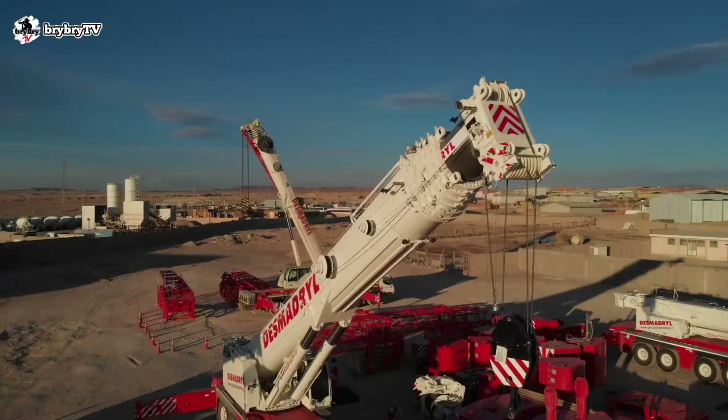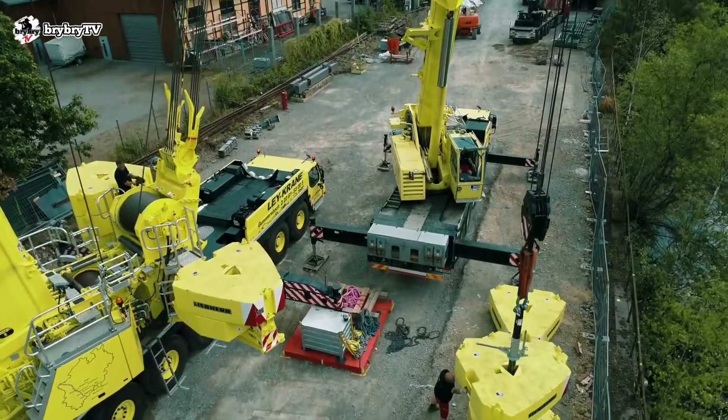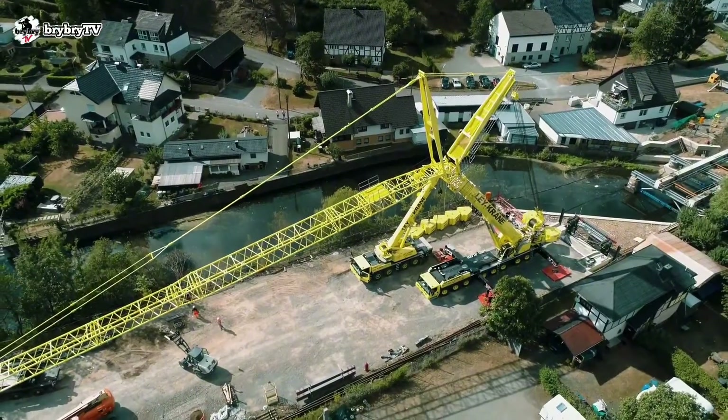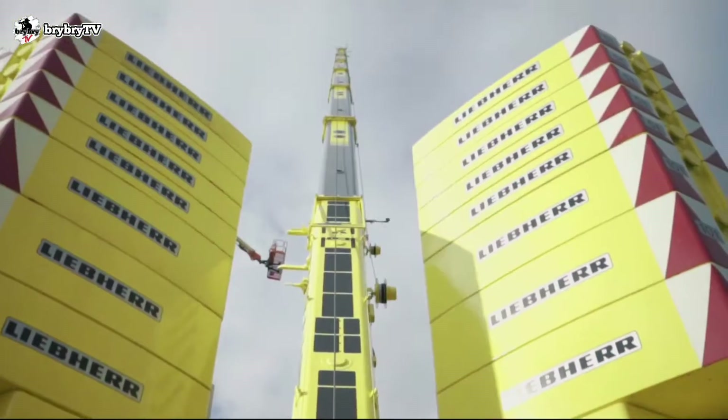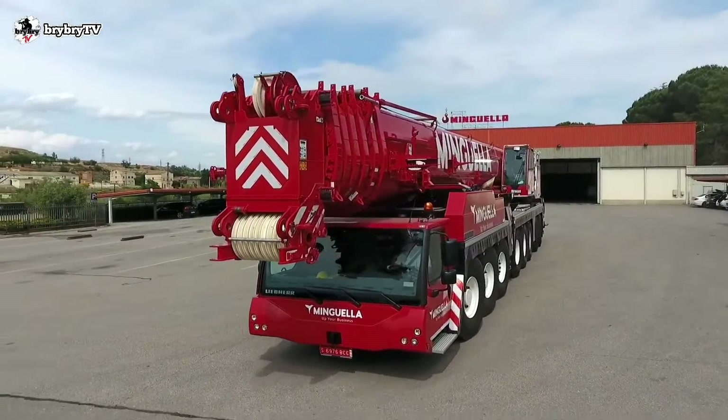Welcome back to BriBriTV, where you can learn some crane basics and crane theory. And for today's episode, let's talk about the LTM 1450-8.1 from Liebherr. And without further ado, let's dive in.